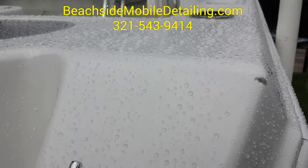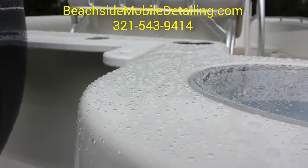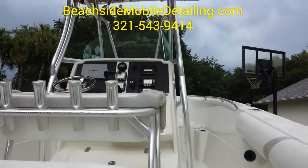This one's all buffed out with paste wax. Look how that paste wax makes that water bead up on this thing. We got done with it and it just started raining just in time.